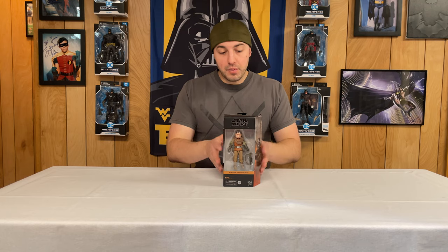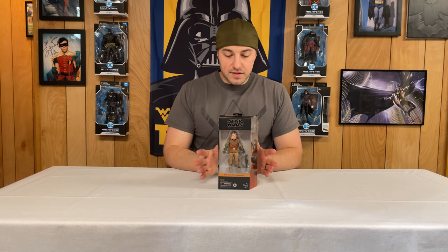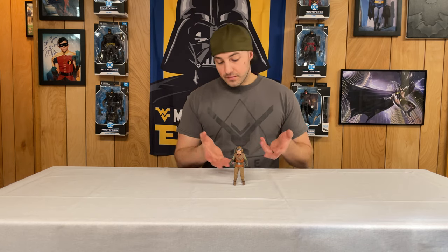Next up in our Mandalorian box opening we have Kuiil — don't quote me on that pronunciation. He was one of the major characters in Season 1 of the Mandalorian, a character I love, not so much in Season 2 — no spoilers, go get caught up! This was sent from Hasbro directly and I'm a little disappointed it's got a small damage at the top — come on Hasbro, that's not good for an inbox collector. This is his Black Series packaging on the front, a description on the back, skylight on top, and barcode on the bottom. Let's open him up.